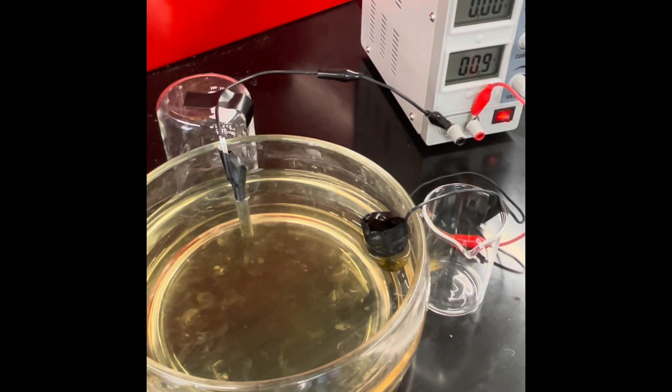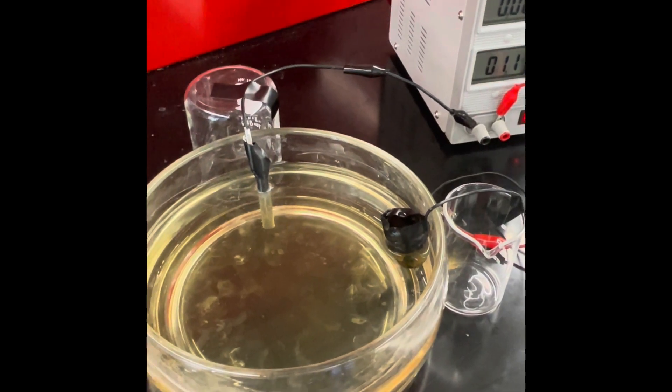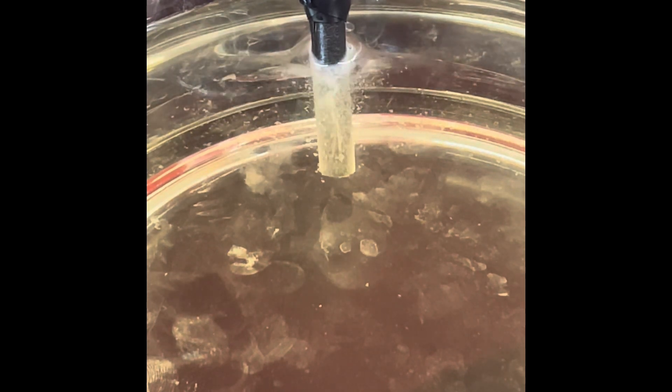At first not much is happening, but as I begin to turn my voltage up, my current increases and you can see bubbles forming on our cathode. These bubbles are hydrogen gas made by the electrolysis of water. As I adjust the voltage, I can adjust the rate at which hydrogen gas evolves from our cathode.